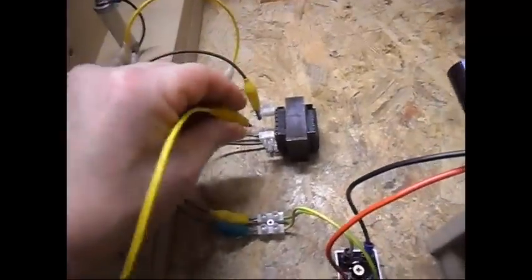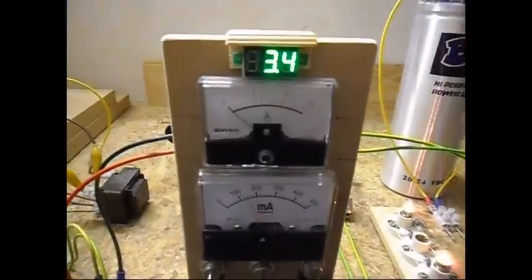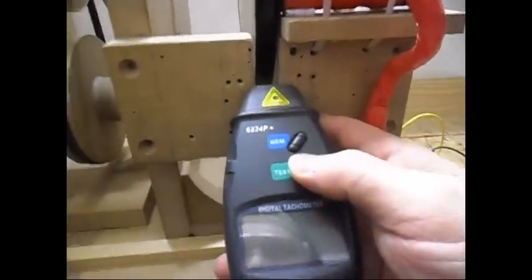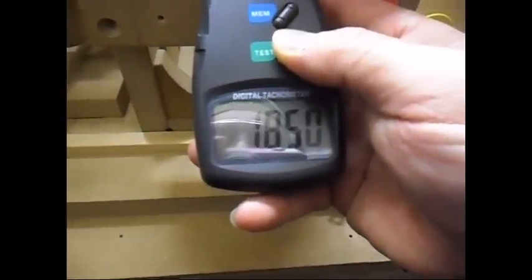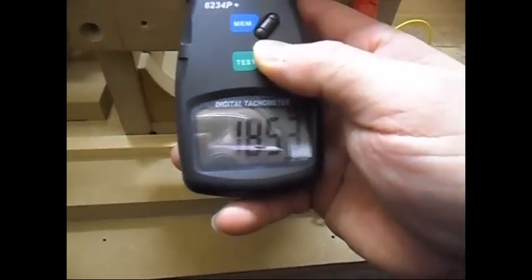Going to start with the 1.2 watt load — connecting the output. Two light bulbs lit up. 3.4 volt DC at 150 milliamps. Let's check the RPM — it is now 1835, so it has increased a little bit, which is nice.